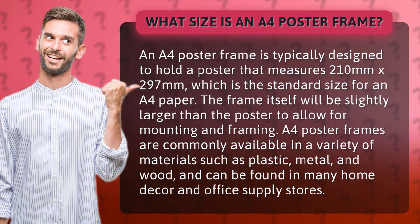A4 poster frames are commonly available in a variety of materials such as plastic, metal, and wood, and can be found in many home decor and office supply stores.